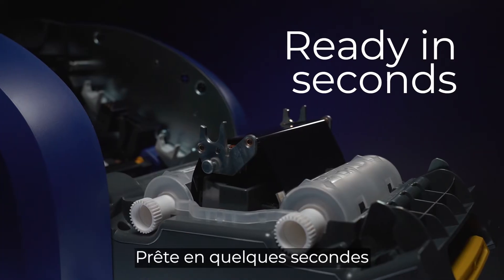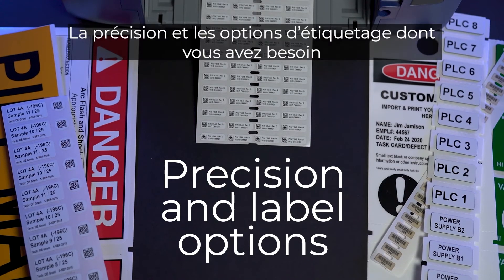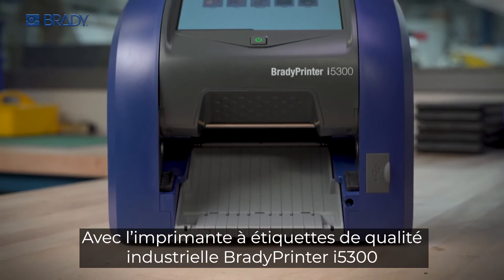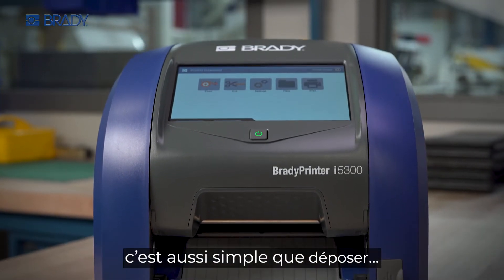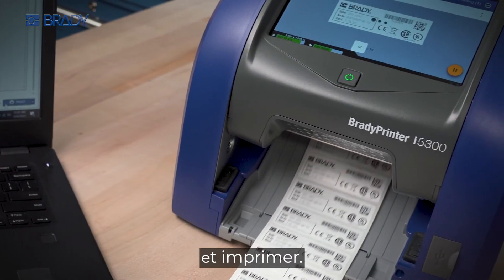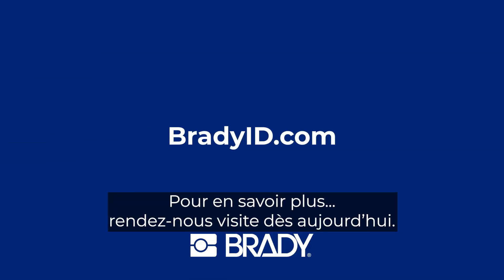No waste. Ready in seconds. The precision and label options you need. The Brady Printer I5300 Industrial Label Printer is as easy as drop, lock, lock, and print. To learn more, visit us today.